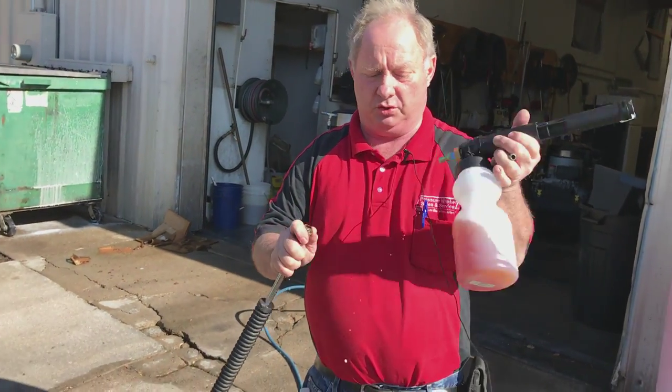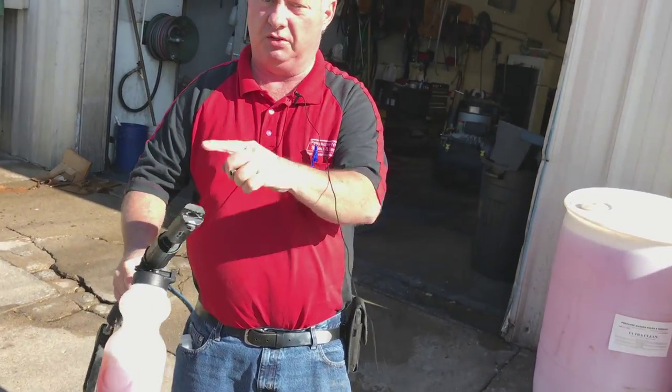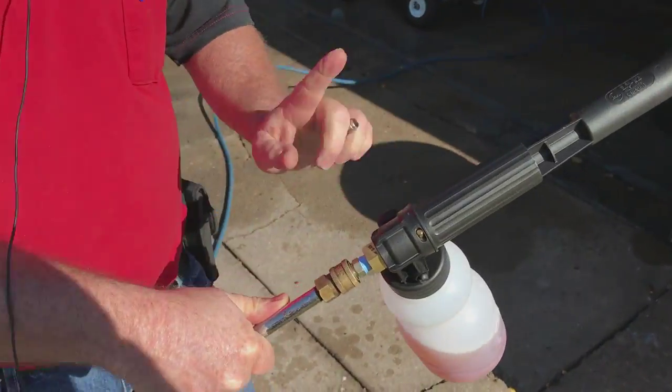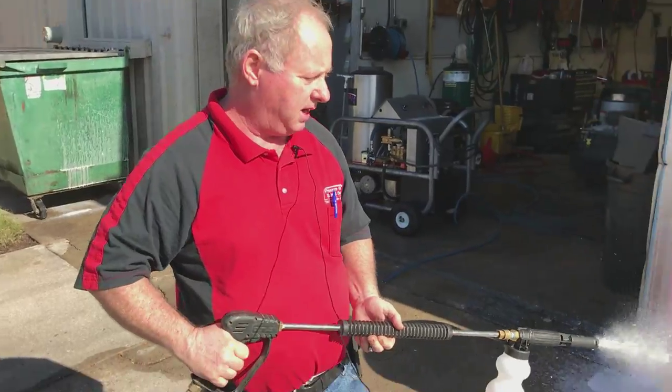It's going to clip onto your quick coupler on the end of your nozzle. I can adjust how much soap I want to use — I'm going to open this very little and we can see what's in the bottle. I don't need to use excessive amounts.